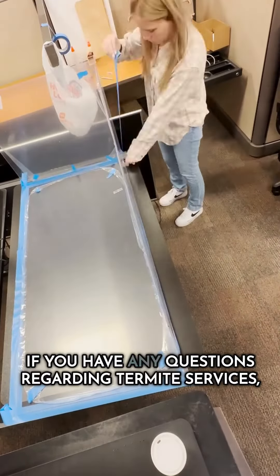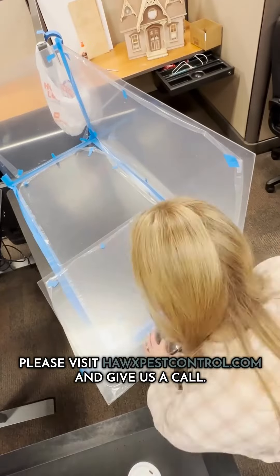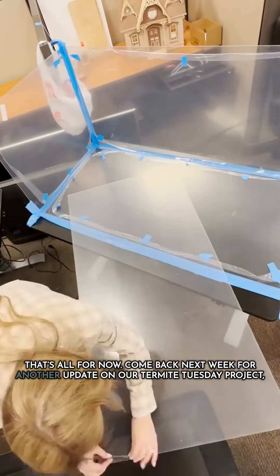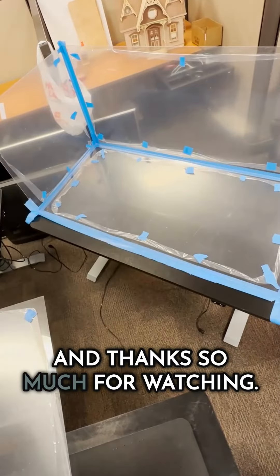If you have any questions regarding termite services, please visit hawkspestcontrol.com and give us a call. That's all for now. Come back next week for another update on our Termite Tuesday project, and thanks so much for watching.